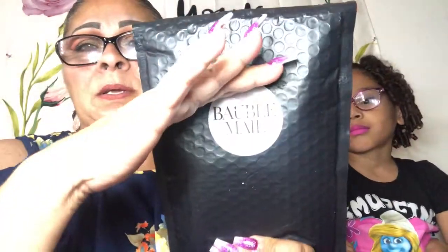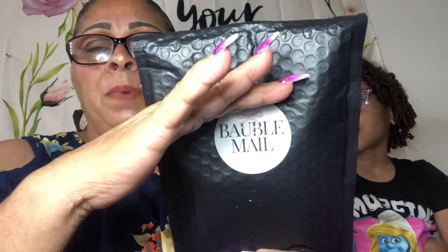This is going to be a pretty short video. It's a subscription and it's called Bubble Mail. Want to check it out? It's a new subscription and I'm not too happy with it.